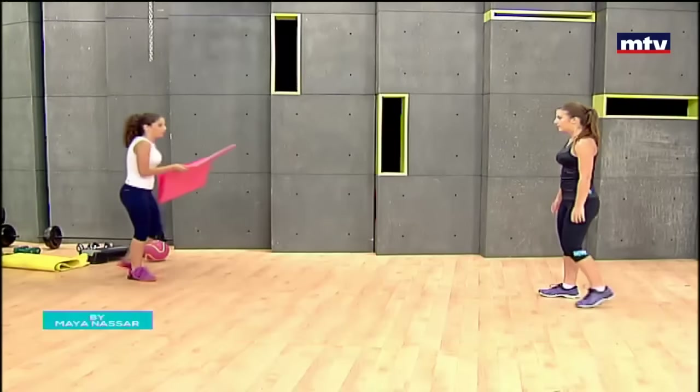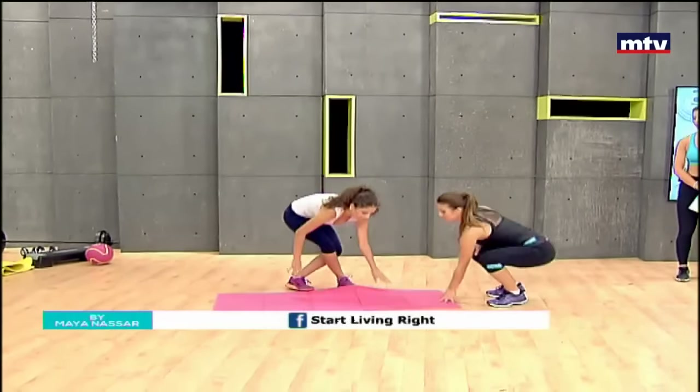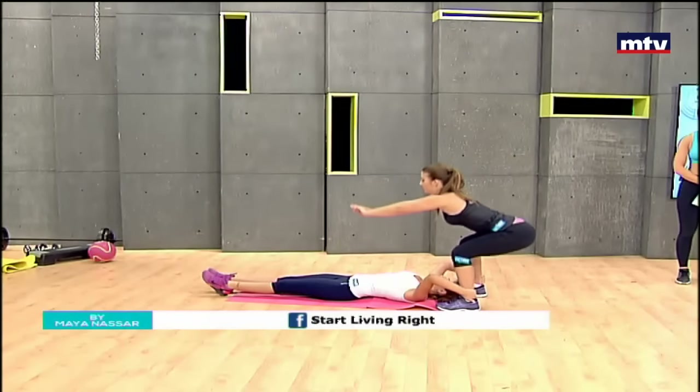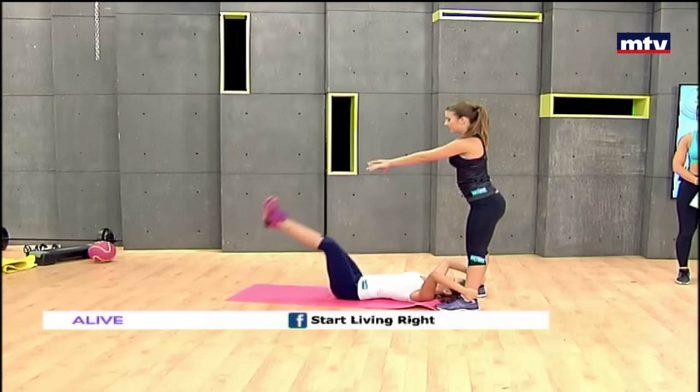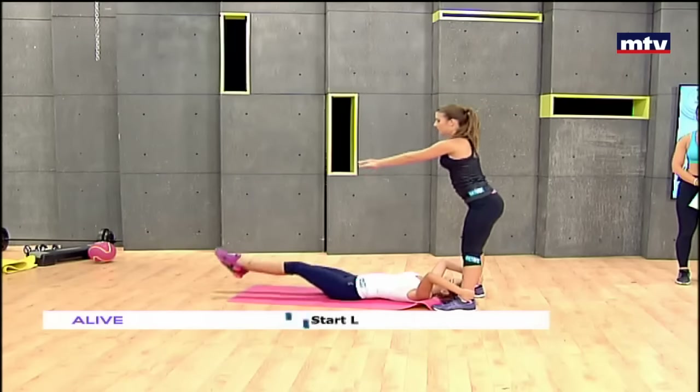We're going to need a mat for this. Kelleen is going to lay down on the mat and do an exercise called leg raises, while Laura is going to stand in front of her. Hold your partner's ankles, and Laura is going to squat and throw Kelleen's feet down to the ground. Do it nice and slow. Don't forget to squat each time.